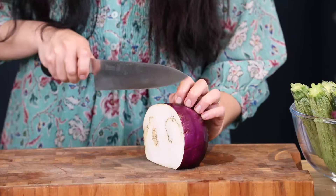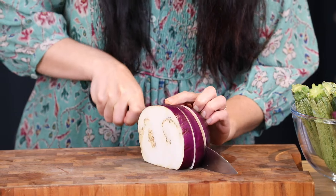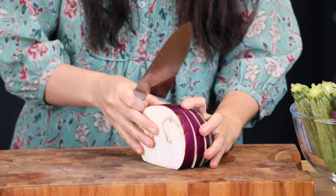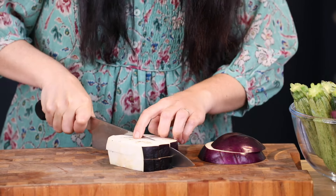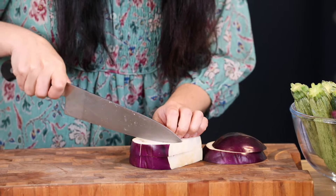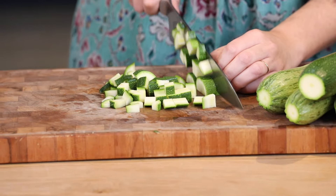My base is cooking away nicely and whilst that's cooking I'm just going to get on with dicing up my aubergine and zucchini. I'm going for a kind of smallish dice, maybe two centimeters roughly — you don't have to be exact, but you do want them to cook in about the same amount of time, so try to keep it even. I'm going to do the same with my zucchini.